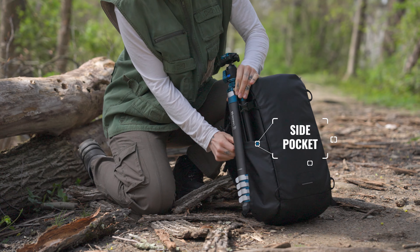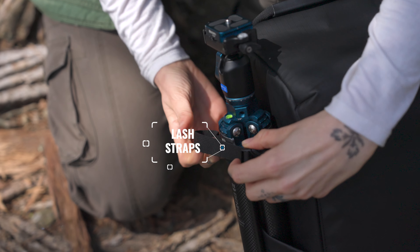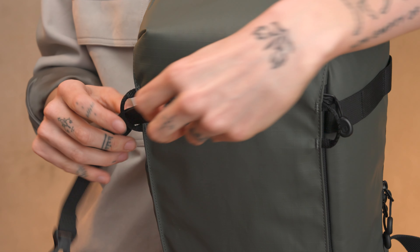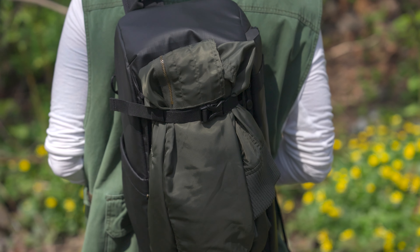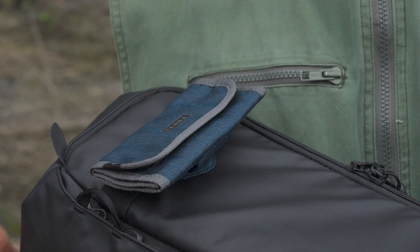Your tripod's got a secure home on the reinforced side pocket. Cinch it down with one of two removable lash straps. The lash straps can be threaded through the side or the front so you can secure a jacket or stuff sack — something you'd never be able to do on most sling bags. Tenba's battery pouches and card wallets can be mounted on the MOLLE webbing on the side.